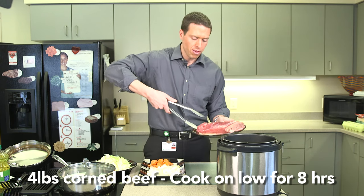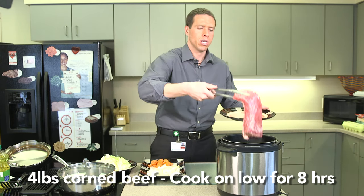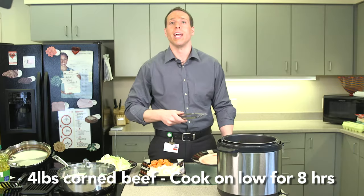First we're going to take our four pounds of corned beef, put it in our slow cooker, and toss two cloves of garlic, and then cover it with water.